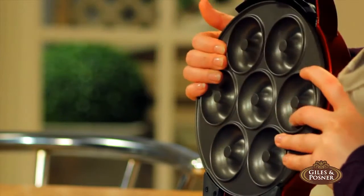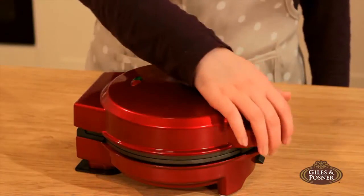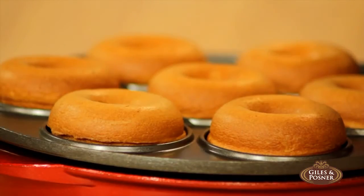Simply insert the plate you want, add the ingredients, switch on, and in minutes you'll have made superb cake pops, golden brown cupcakes, or delicious doughnuts.